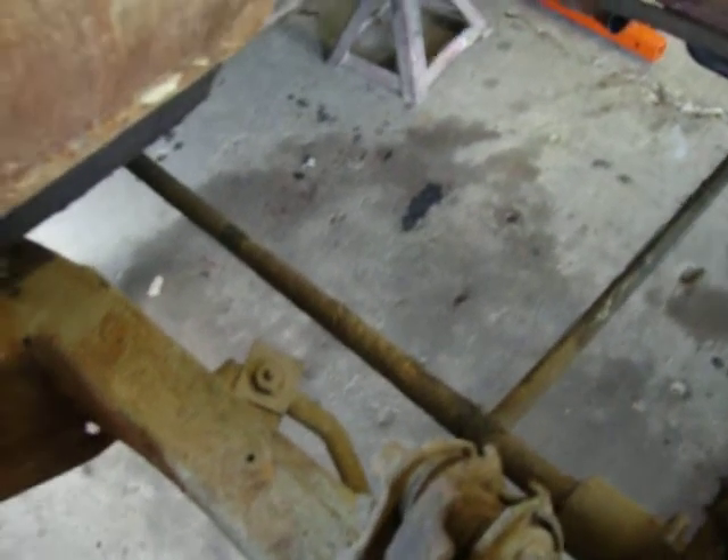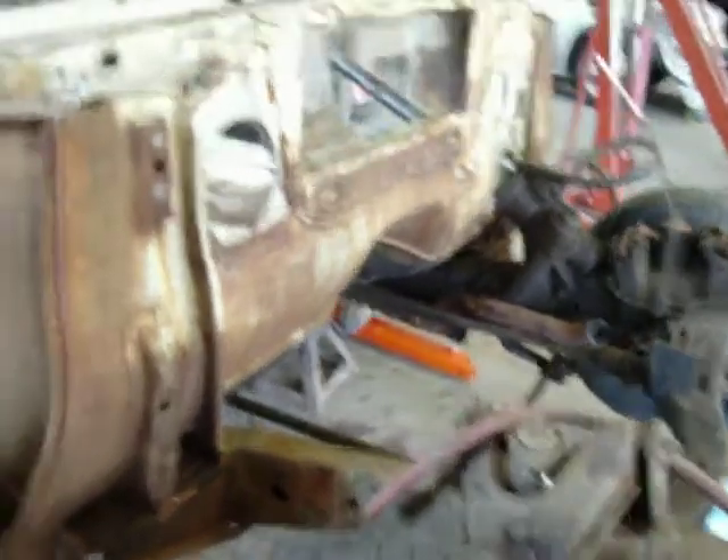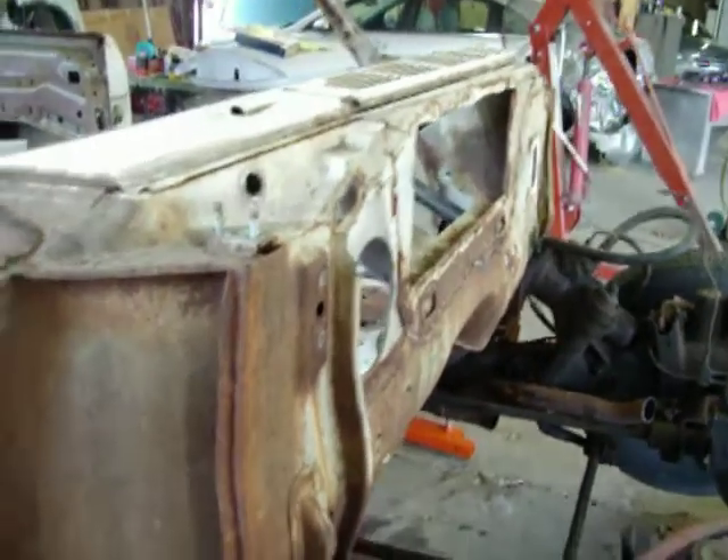Getting rid of the torsion bars would leave me much more room for my exhaust — hopefully a Magnaflow, like the Chip Foose commercials. Got to smooth that firewall too.